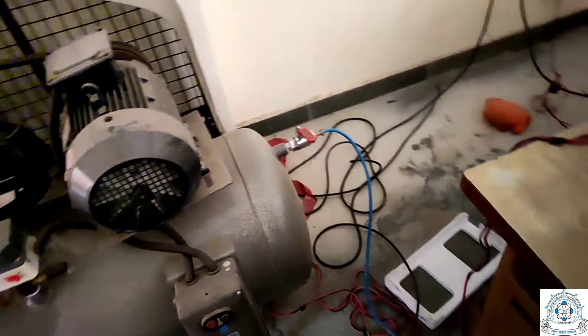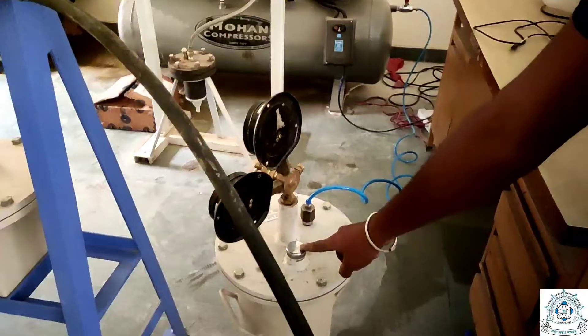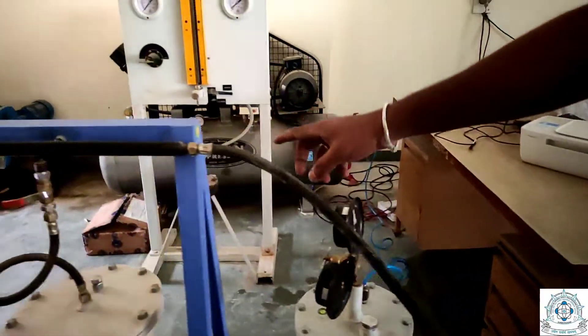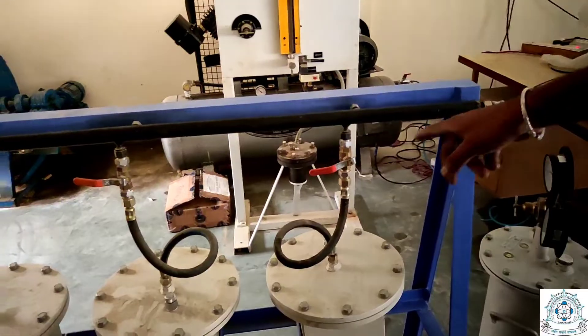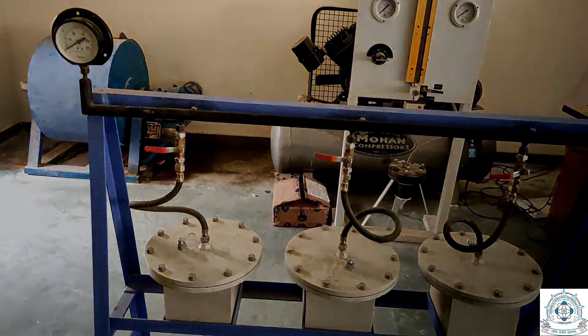Let us see how this apparatus is connected. A high pressure pipe, shown in blue, comes from the compressor to the pressure chamber. There is a water inlet and a water outlet, and from the water outlet another high pressure pipe goes to the permeability apparatus, transferring water between the two. The water pressure is indicated by the gauge.